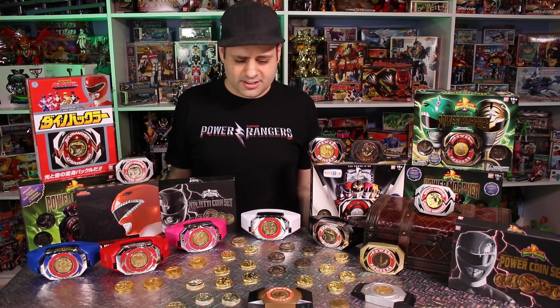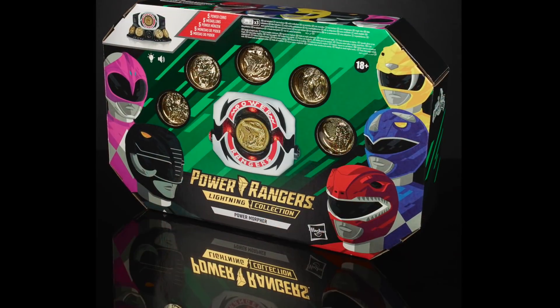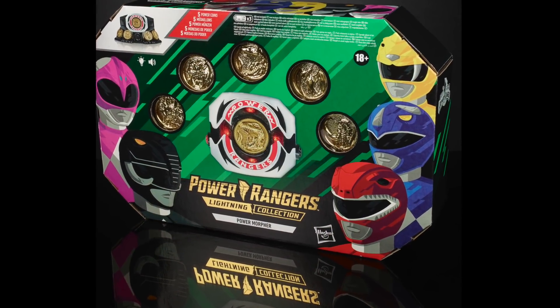So here are a couple of my Power Morphers. Do I need another one? No. Am I gonna buy the new one? Absolutely. Am I super excited for it? Eh. I'll have a better idea once I actually own it and see what it's like in person. At the moment, I certainly do have sufficient Morphers.